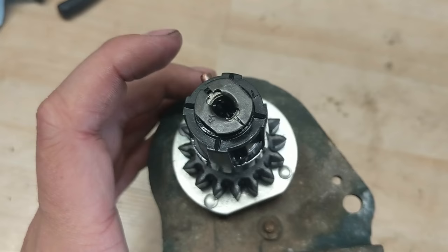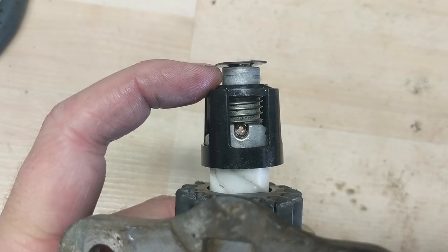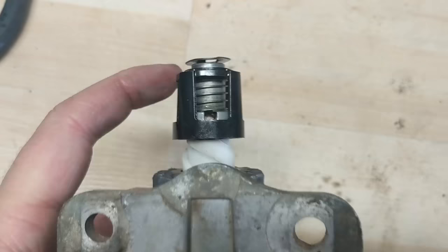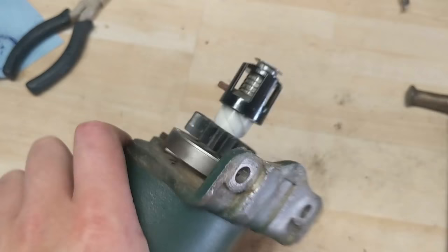You'll notice there's a pin here — I've already started disassembly. Normally this black plastic piece is covering that hole. What you want to do is depress your spring and you'll notice there's a pin going through the shaft. So you get a little drift pin and a hammer — you don't need a big hammer — and all you're going to do is tap that pin out. You can see I've already got it started.